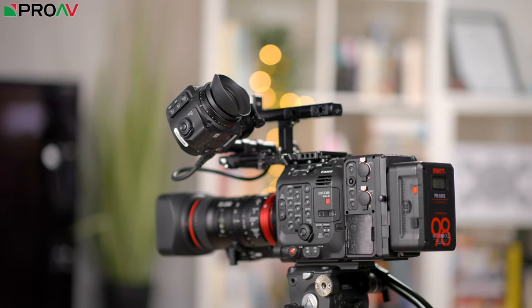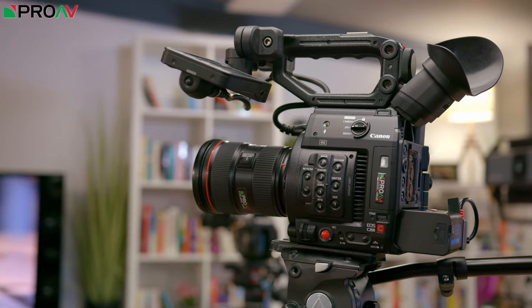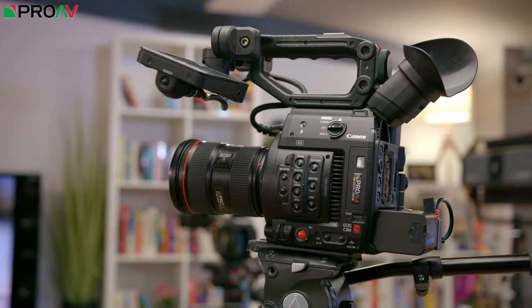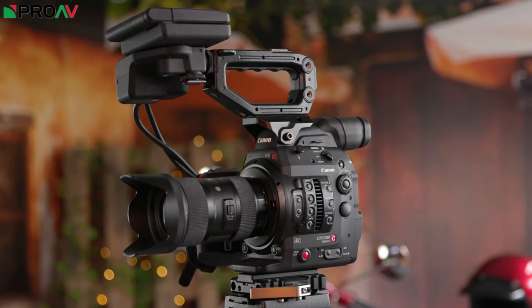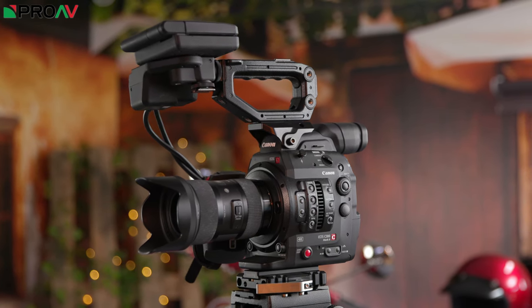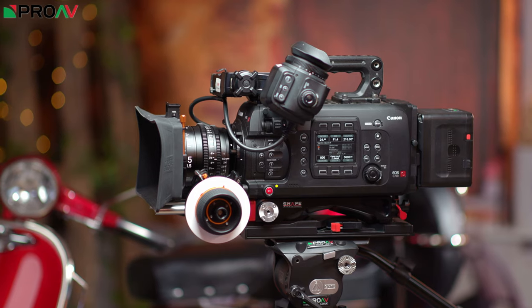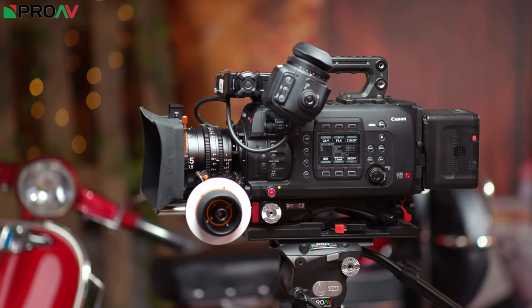So prior to this camera from Canon, our choices were the C200, which had no 10-bit support without using raw. The C300 Mark II, which was quite physically tall and bulky compared to their newer cameras, plus it had no 4K 60p. And the C700, which was very large and at a higher price point than most broadcast camera operators wanted.